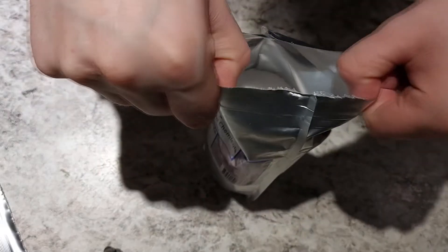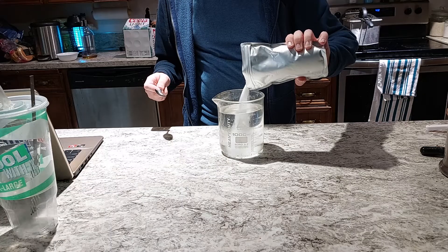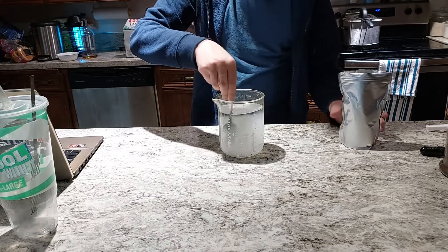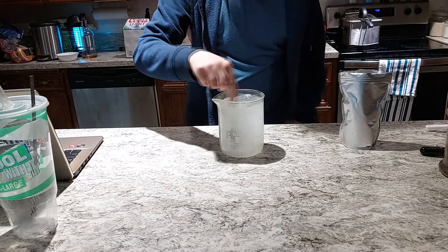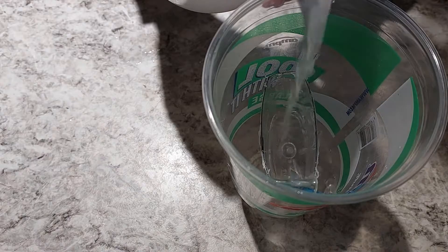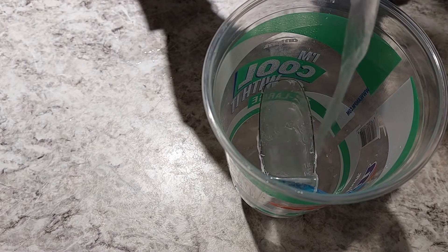I bought this potassium chloride online — it's cheaper, and it doesn't have any of those fillers or additives that you'd find in a food product. We're gonna take a bunch of that and just mix it up with some water and pour it in.